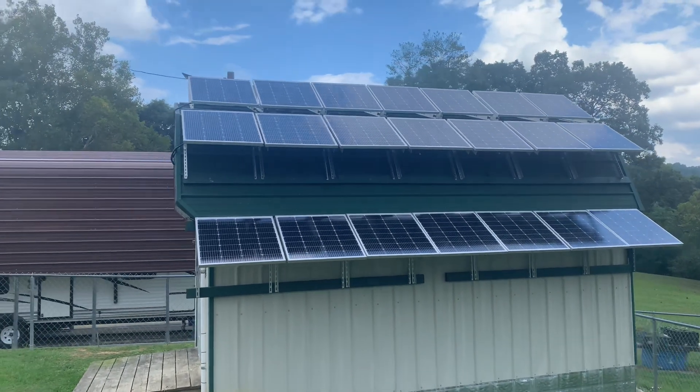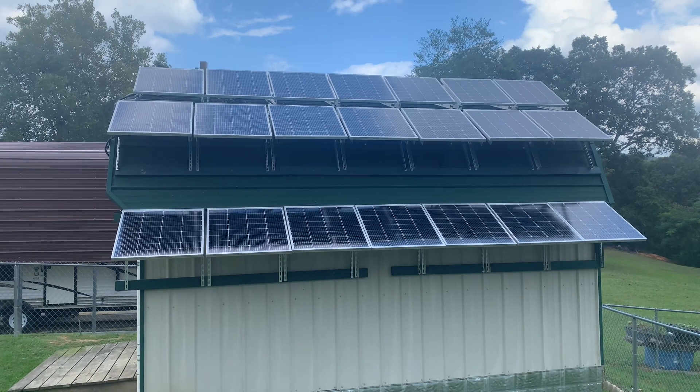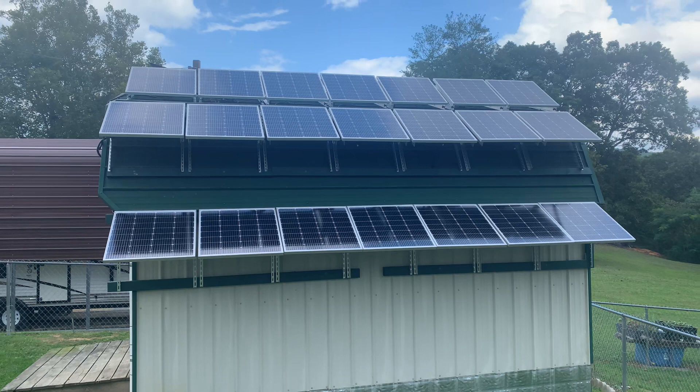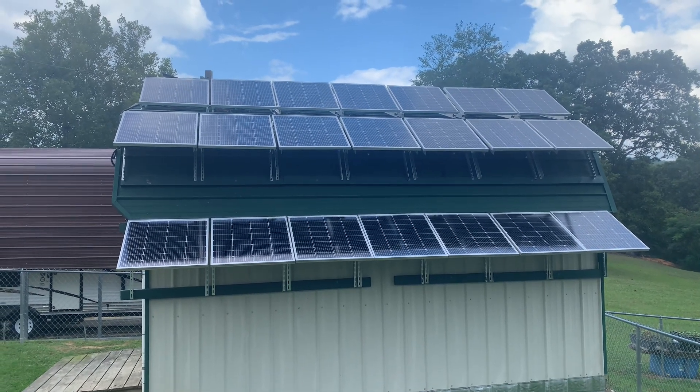Hey, how's everybody doing today? Figured I'd give you an update on my solar panels. I got it all hooked up and working — finished it up today. I've got 700 watts on each string.